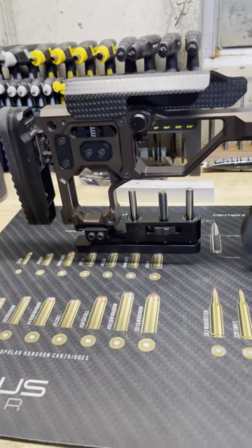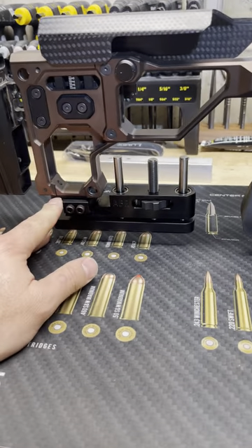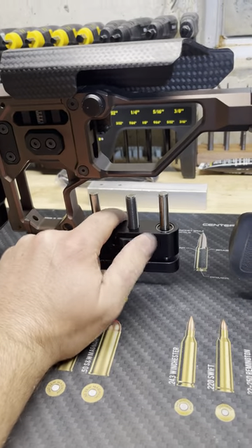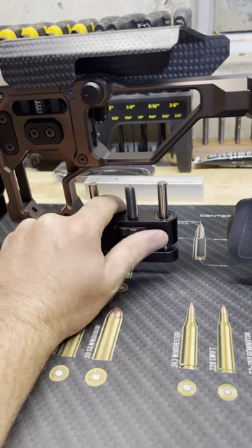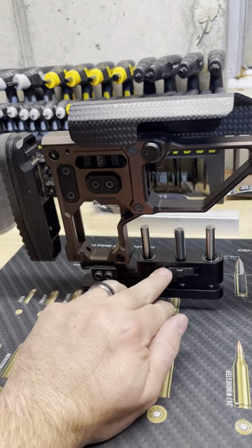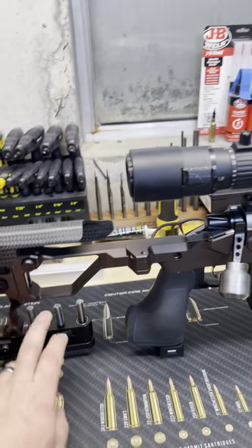Coming down here, I've got my adjustable bag rider. This thing mounts to a little picatinny rail that screws onto the chassis. The thumb wheel raises and lowers the bottom portion of this riser to make your elevation corrections when you're riding on a rear bag. Super handy, super stable — I absolutely love that thing.